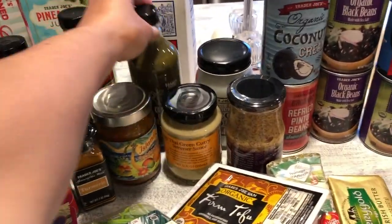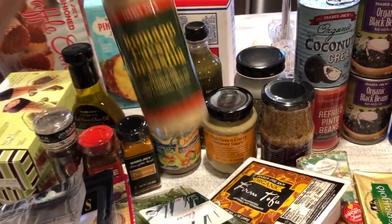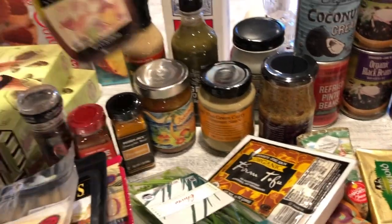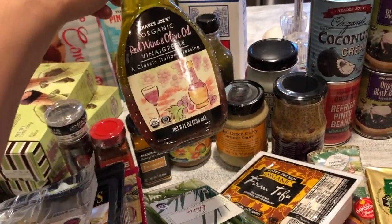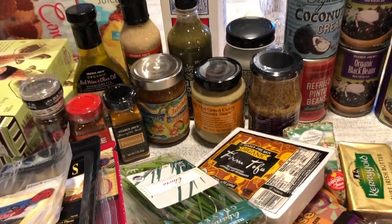Hubby loves his Green Dragon hot sauce from Trader Joe's. Our go-to salad dressing is the Romano Caesar salad dressing — the girls love that — and hubby and I like the red wine olive oil vinaigrette for our salads.